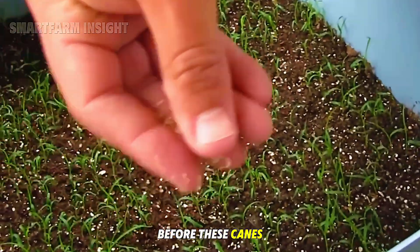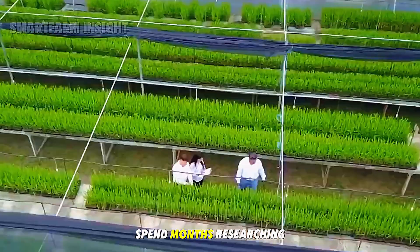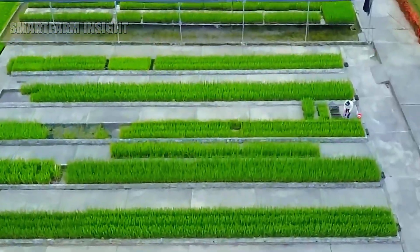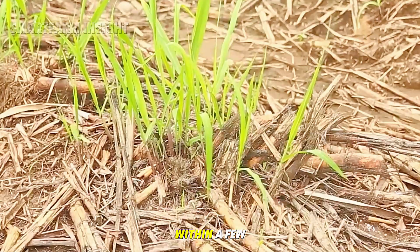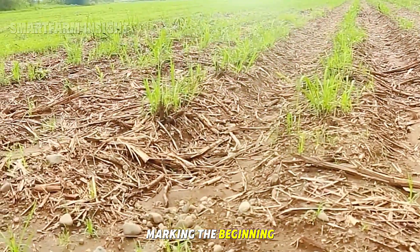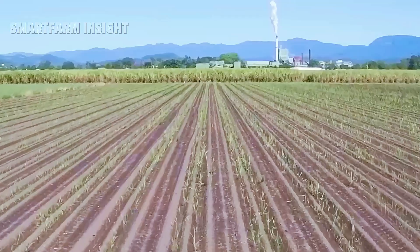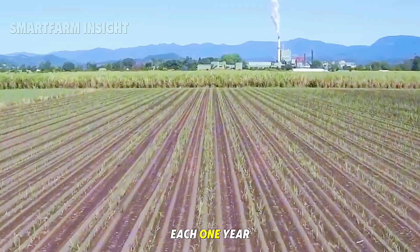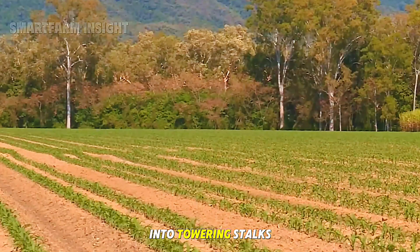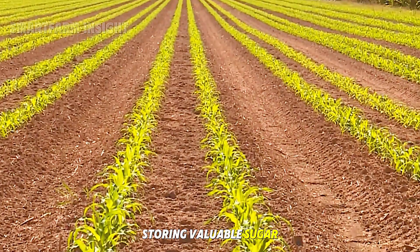Before these canes reach the field, scientists and agricultural experts spend months researching the best varieties to plant. Within a few weeks, the first green shoots appear, marking the beginning of a new crop cycle. Each one-year cycle will transform these small sprouts into towering stalks more than three meters tall, storing valuable sugar inside.